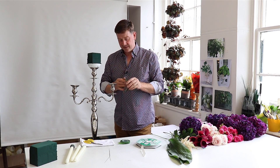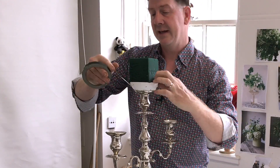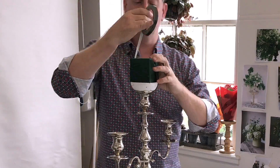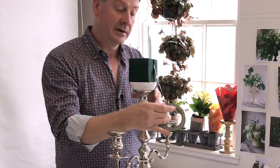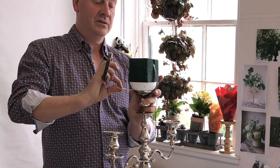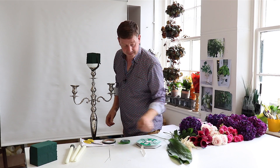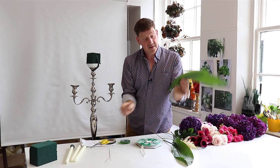To attach this now I'm going to use some pot tape. It depends on the situation - if you're going to have to transport this you might want to think about doing it in a slightly different way. But what I want to do is just tape this in nice and secure. It's already secure by the fact that this candle cup is designed for a candelabra, and then it's further secured by the pot tape and by the Oasis Fix as well.